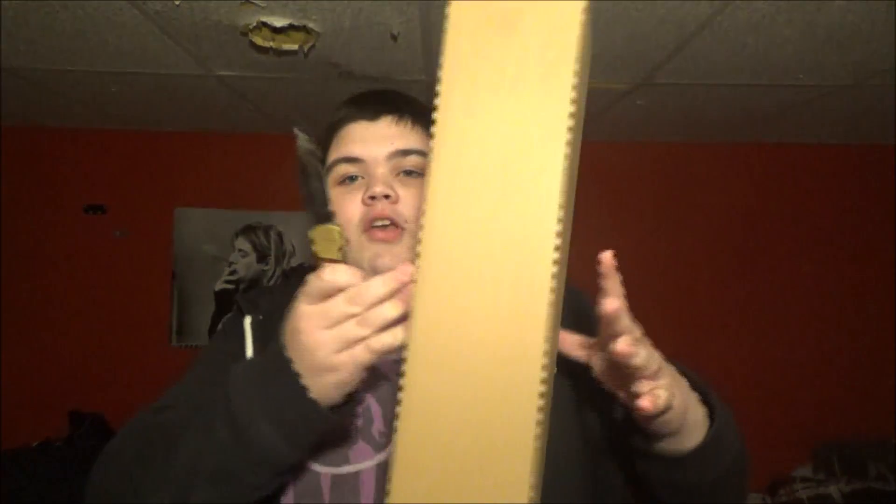I do need this knife though for this video, because I'm doing an unboxing. Any guesses what this is? It's a human. Yeah, that's exactly what it is.